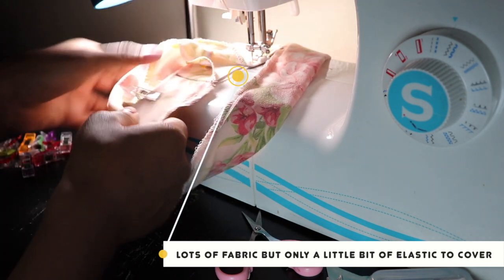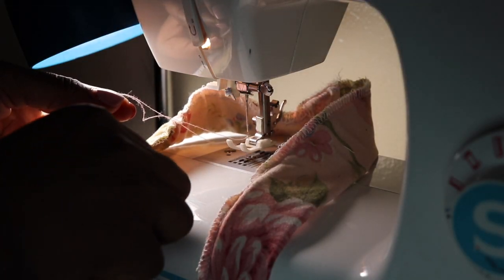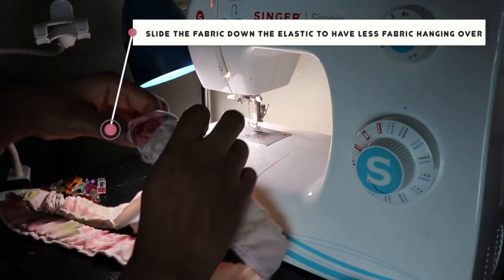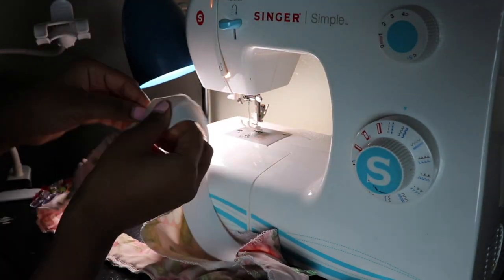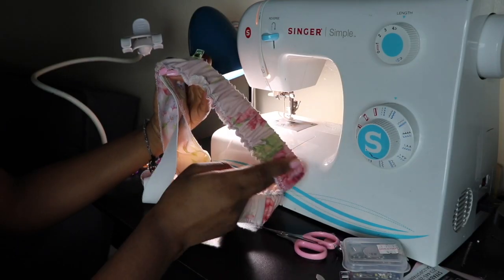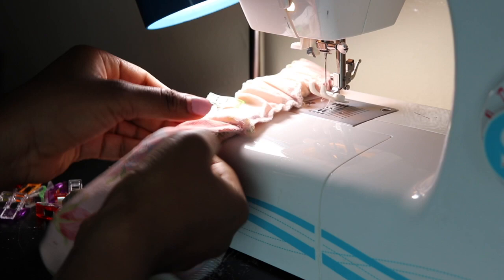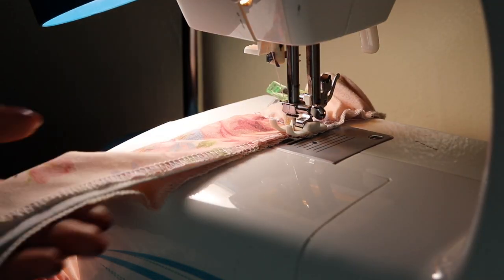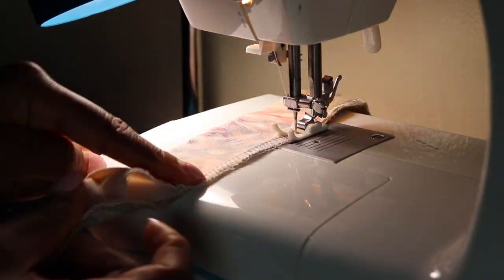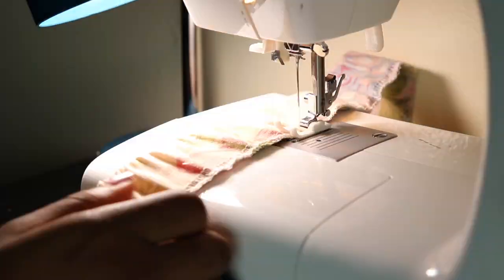At a certain point you'll see you have more fabric than elastic left. To fix that, cut your thread, hold onto the elastic, and pull your fabric down along it so the fabric gathers and eventually matches the amount of elastic. Then go back to sewing right on top of the seam allowance line to fully close the waistband over the elastic. Let me know if you have questions about this part — I know it's a little tricky. Sew until your waistband is fully closed and you'll have a gathered waistband.